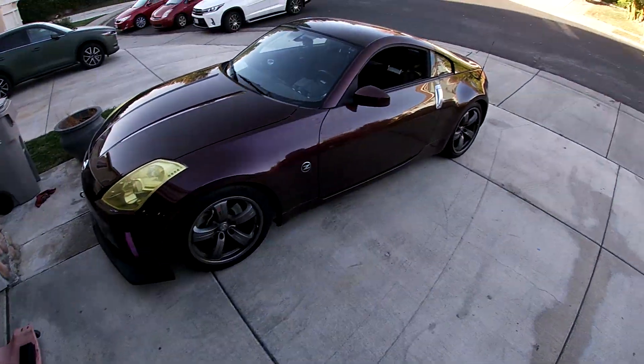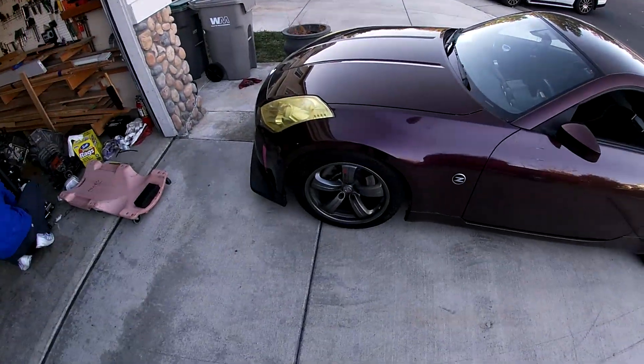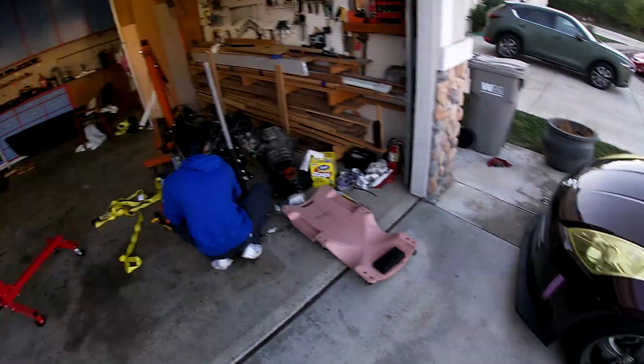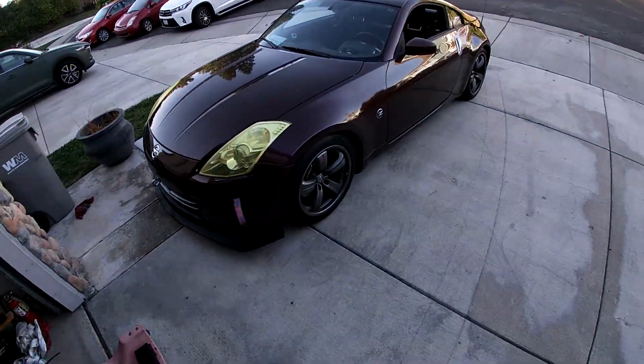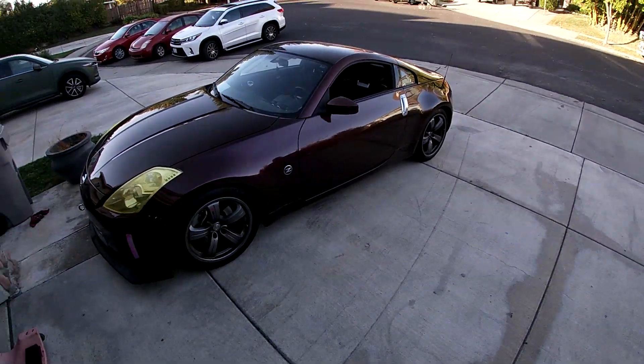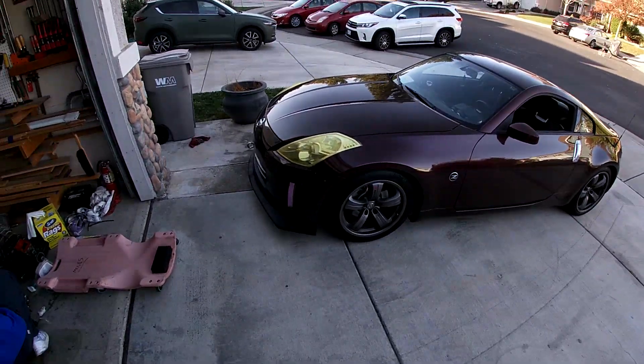This car has never been on my channel, but it is a 2008 HR 350z — I'm just kidding. It's just a rev up. It's actually a pretty fun little car. This will be more on the channel, but that's for another day.